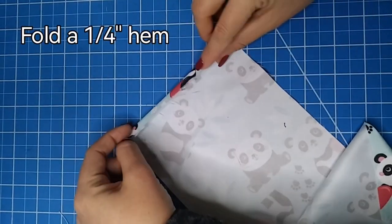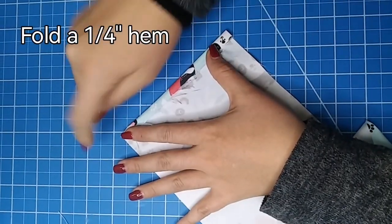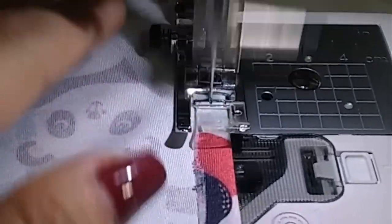The first thing we have to do is to make a hem on both ends of the rectangle. First, fold one quarter of an inch, press and make a seam at one eighth of an inch.